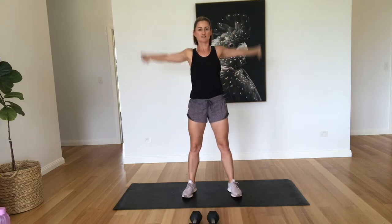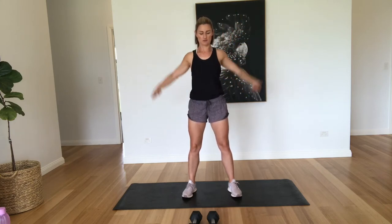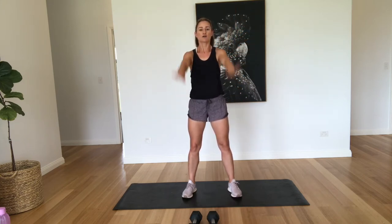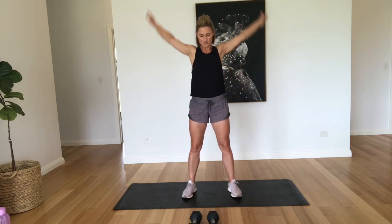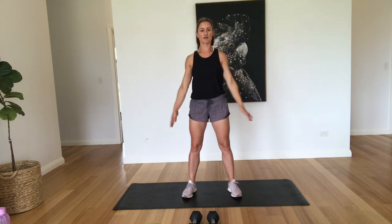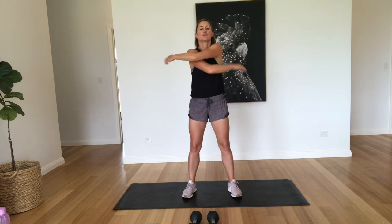Now we're just going to warm up with forward circles, nice and big. Seven, eight, nine, ten. And back. Two, three, four, six, seven, eight, nine, ten. Good work.